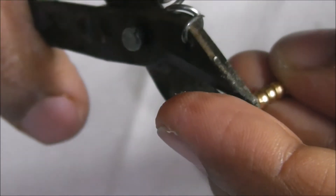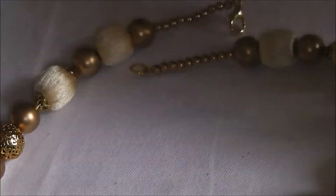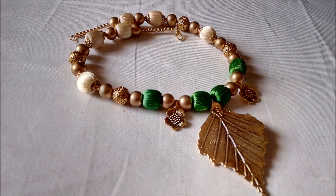I have not done the other side yet, so I am repeating the same process on the other side as well. The end bead is flattened. The beautiful necklace is ready — it's simple to make and very pretty if you wear it.